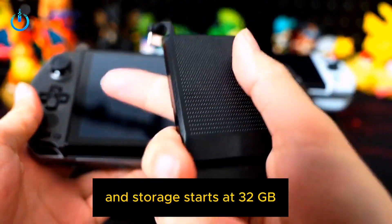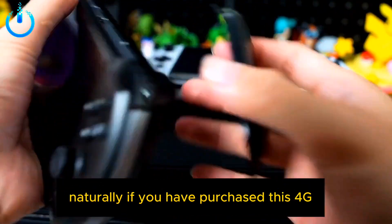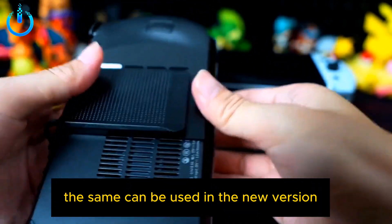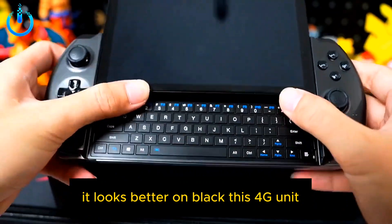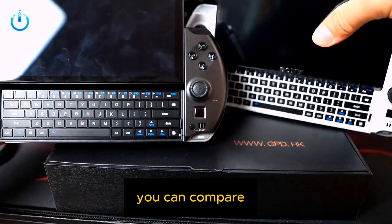It starts at 32GB RAM, and storage starts at 1TB. If you have purchased the 4G version in the previous generation, that 4G internet access module can also be used in the new version — these interfaces are still reserved. The 4G unit looks better on black; I feel black is much better looking than white.